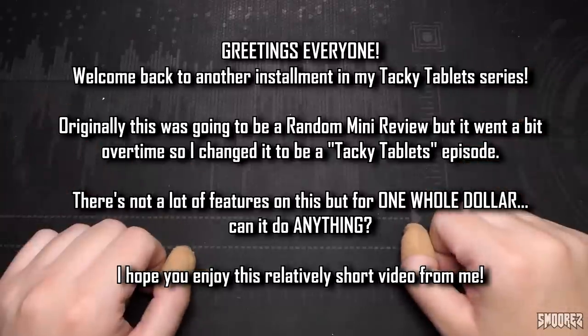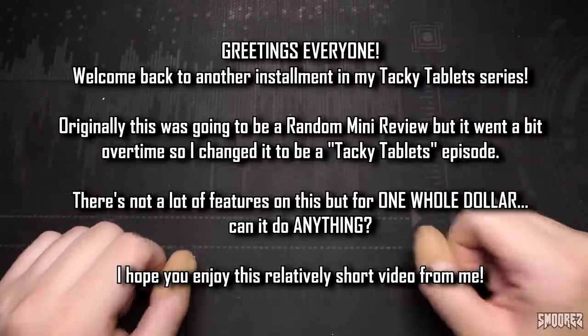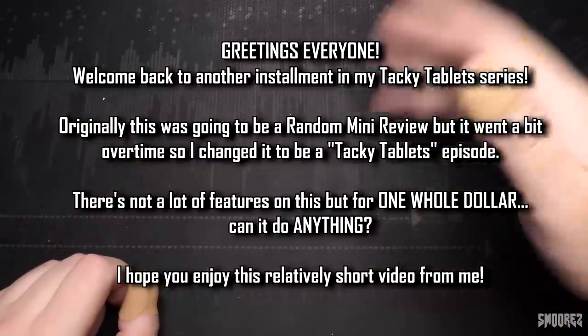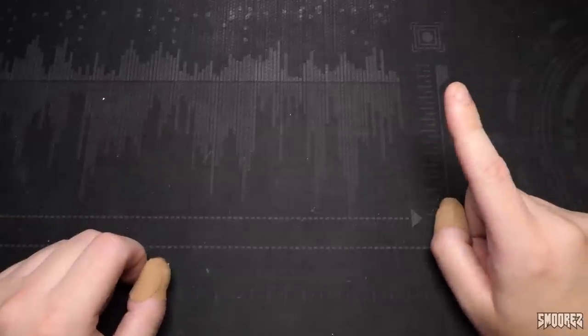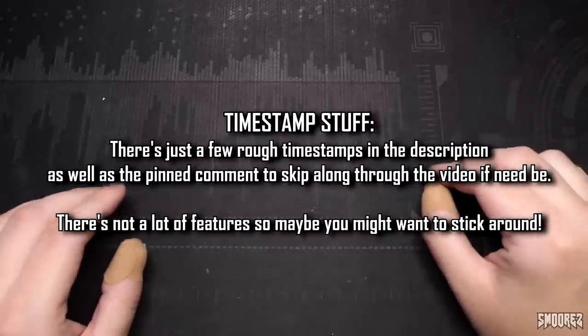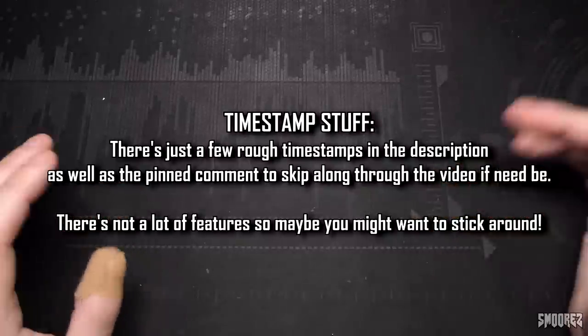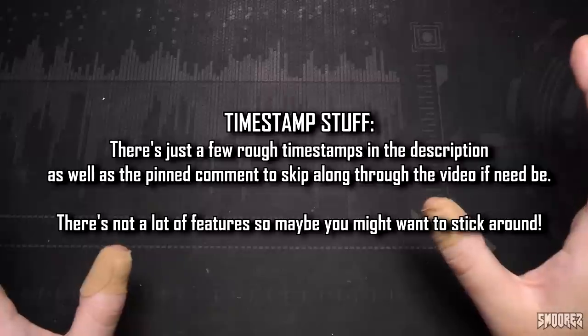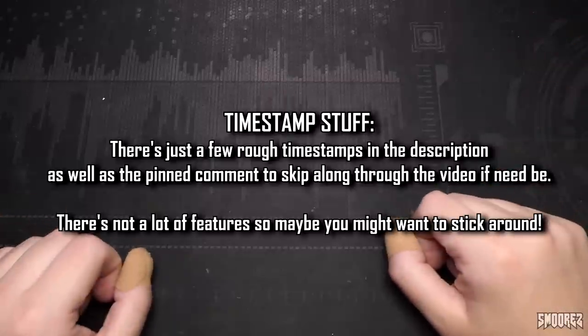I got this from my flea market for one whole dollar. It was just sitting on a table of miscellaneous goods. I picked it up, asked how much it is, they said just take it for a dollar and I got it. However, when I bought it home it didn't actually work — I've had to swap the batteries out of it. This video shouldn't go too long, but I'll leave some rough timestamps in the description so you can skip along if you need to, because there's not a lot of functions to really cover on this. Without further ado, let's have a look at this thing.